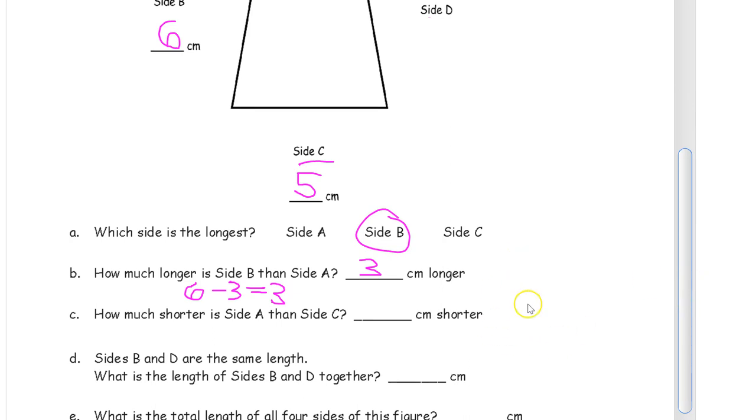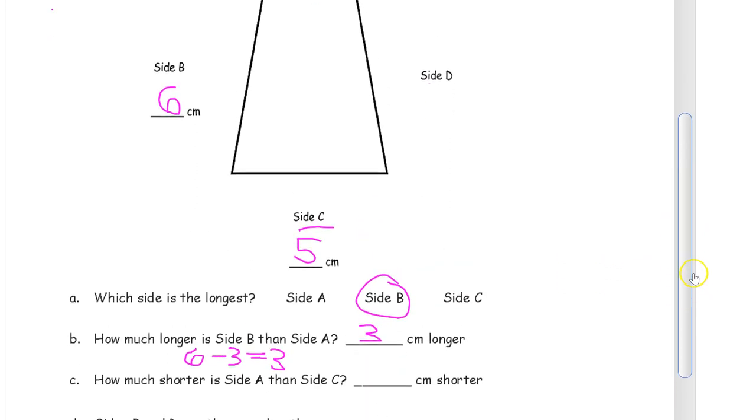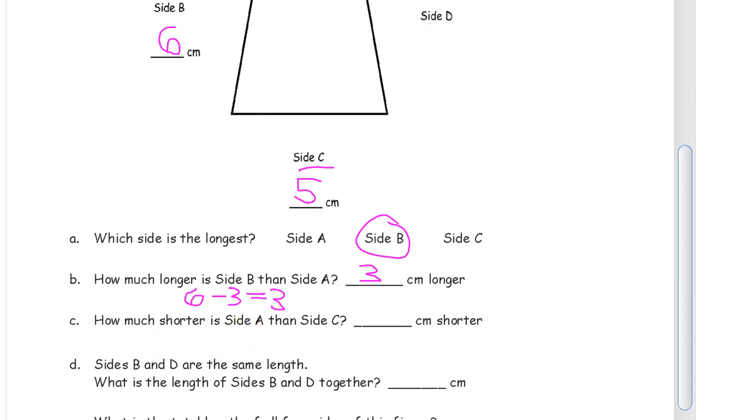How much shorter is side A than side C? We're trying to find the difference between the two sides. Side A was 3 and side C is 5. I can't subtract 3 minus 5 because 5 is too big to take away from 3. To find the difference, I do 5 minus 3 — 5 is the minuend because it's the larger number. You have 2 left over. You could also use your ruler and count it up. Side A is 2 centimeters shorter than side C.